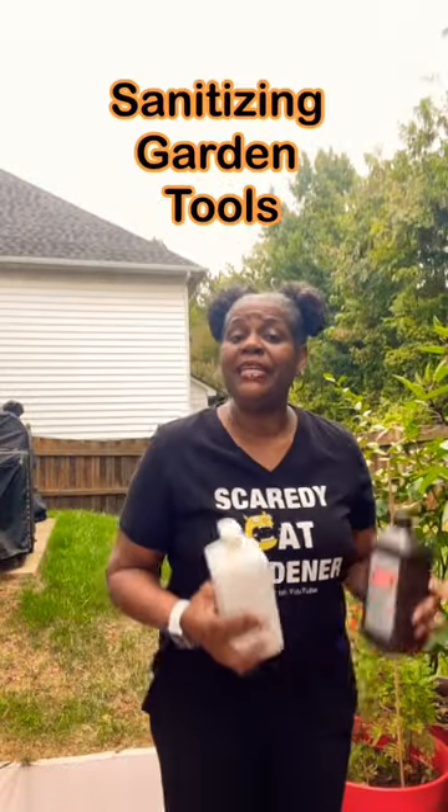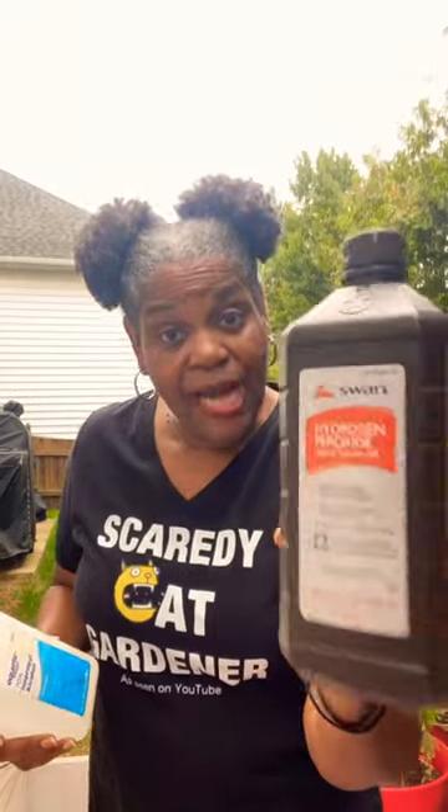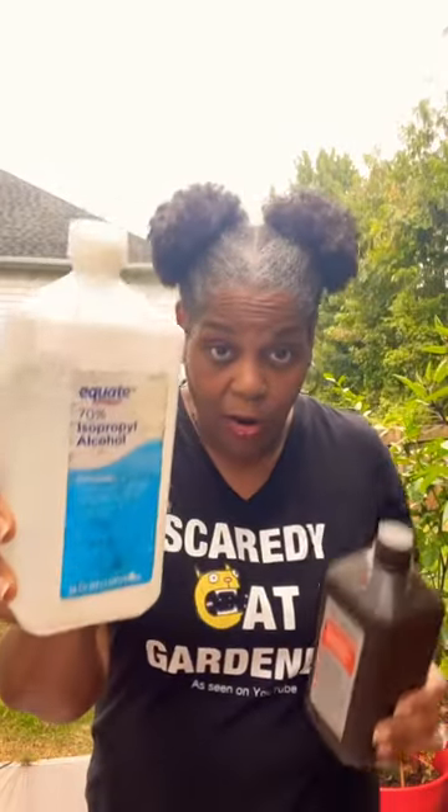Since I did a video about stopping Aditi to make sure that you clean your tools and your bamboo poles and things in your garden, a lot of people have been asking me how do you sanitize them? Well, I actually just wash my tools and everything down with the hose. I rinse them really well, and then I'll either use hydrogen peroxide or alcohol.